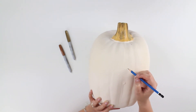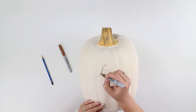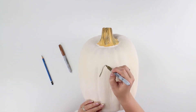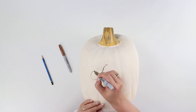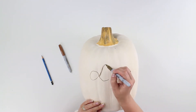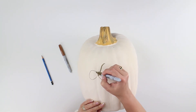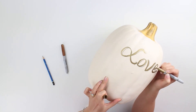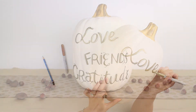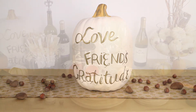You can buy a pre-done pumpkin at your craft store, or if one of your pumpkins survived from Halloween, spray paint it ivory or cream, then paint or spray paint the top gold. All you need is a gold Sharpie to write a message — it's a great way to remind your friends how much you love them and what this is all about.